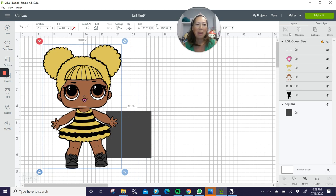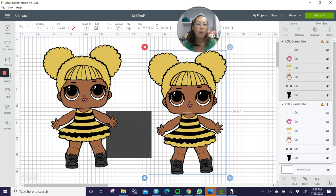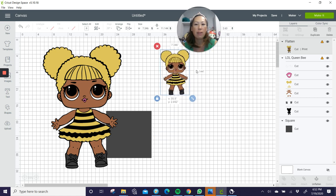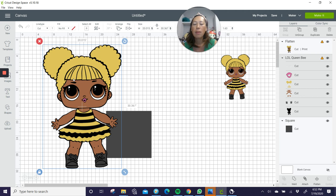One of my new steps: let's duplicate this. On this copy, we're going to flatten it — so it looks like a print and cut. I don't know why it says cut and print because you print first and then you cut. But this is here just so we don't forget what she looks like as we ungroup. I'll make this a little bit smaller so she's in our frame.